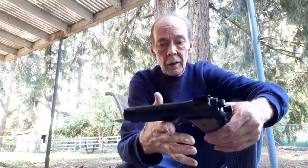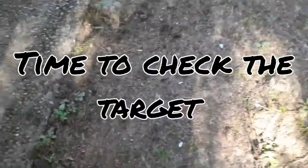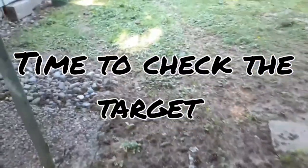I told you it was going to be a quick video tonight. I shot three clips, and then I shot one just right before I started filming to make sure everything was working. This was from about 30 feet, sitting in a chair, freehand. Let's go take a look at the target.